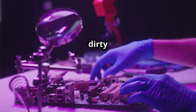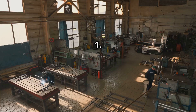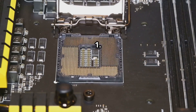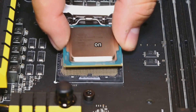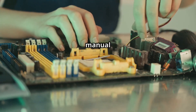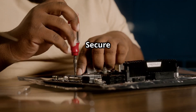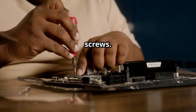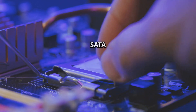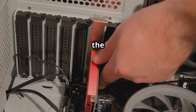Now let's get our hands dirty and start building. First, prepare your workspace — find a clean, well-lit area with plenty of space to work. Then install the CPU and RAM on the motherboard, similar to building a regular PC; refer to your motherboard manual for guidance. Next, mount the motherboard on the mining frame using standoffs and screws. Then install the SSD by connecting it to the appropriate SATA port on the motherboard.